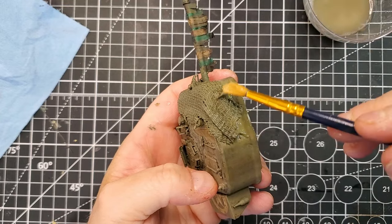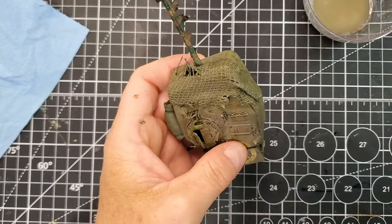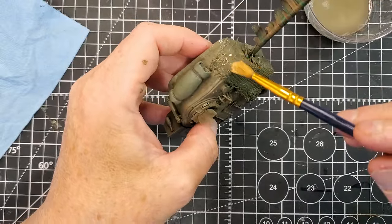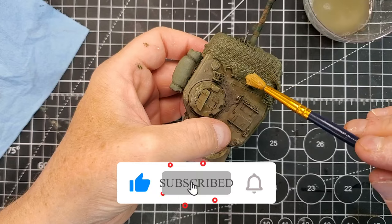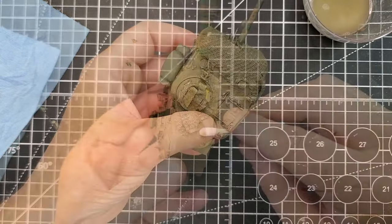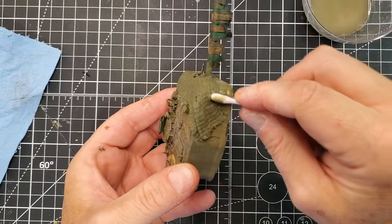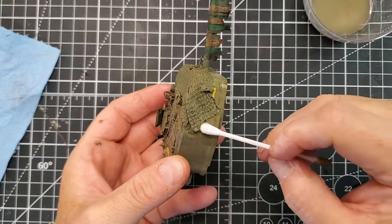Using a brush, you're going to add a little more of the PVA glue and water solution to make sure that everything sticks to the turret. By using a brush, it's super easy to apply it everywhere. Then I'm just going to use Q-tips to remove the excess glue and water so it doesn't get all around.